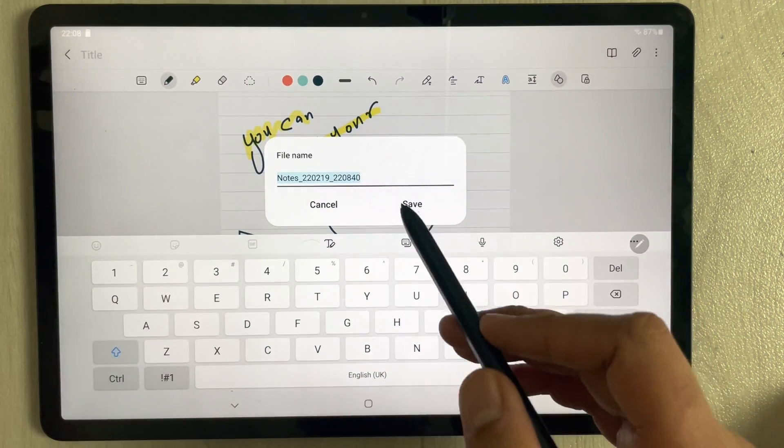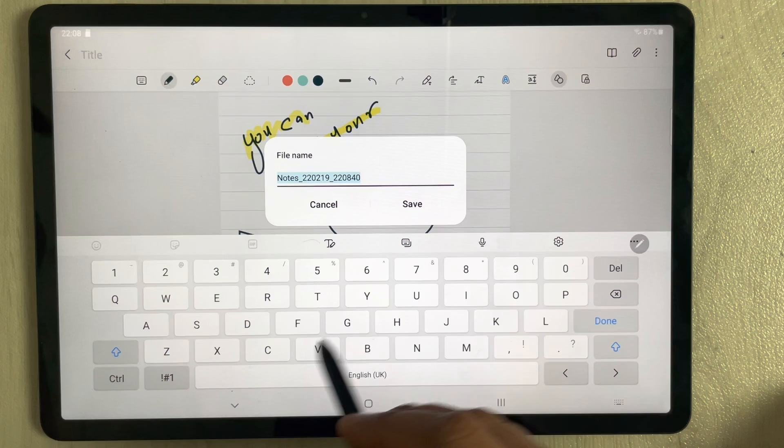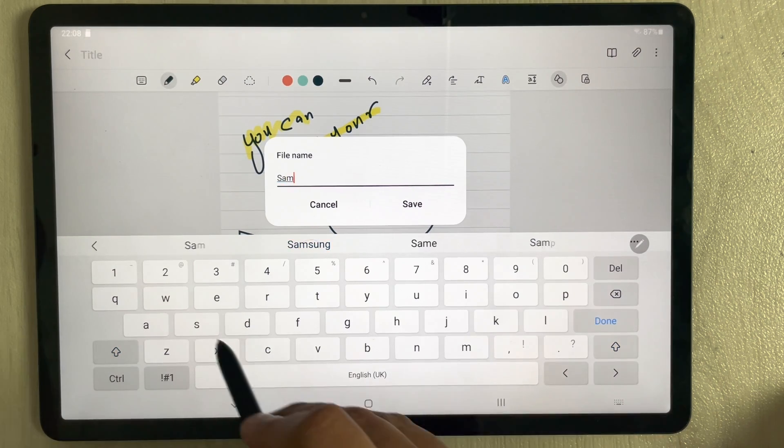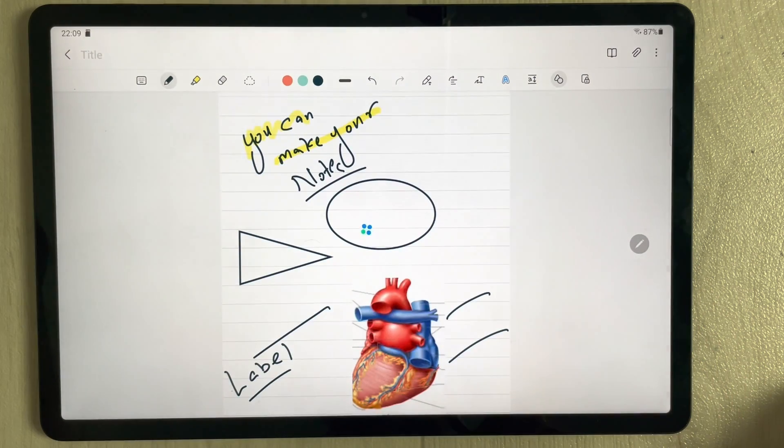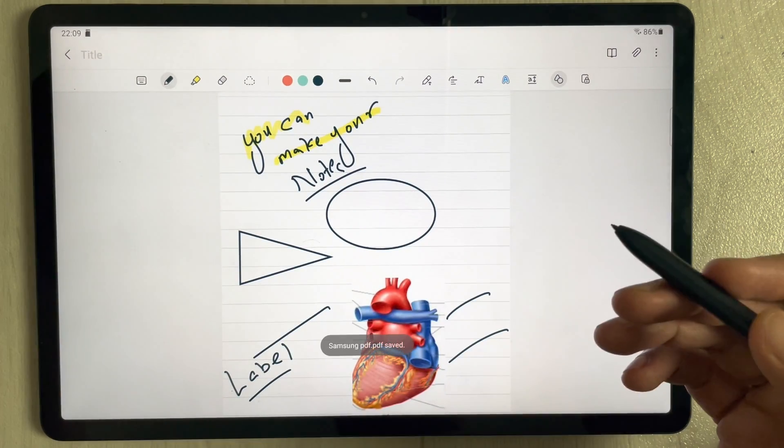It will ask for a storage location — for example, select 'Documents' and press 'Done'. Then give your file a name, for example 'Samsung PDF', and save it. It will be saved to your files as a PDF.